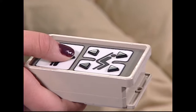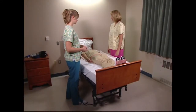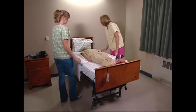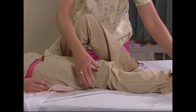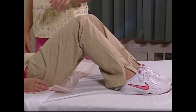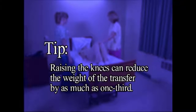Raise the bed to a safe working height. Use two people and a draw sheet; an incontinence pad or a combination of the two may be used. Ask the resident to assist if possible by bending their knees. If the resident has lower body strength, they may assist in the transfer by pressing down with their legs. By raising the knees alone, you can reduce the weight of the transfer by as much as one-third. Raising the knees reduces the body weight that is moved across the mattress.